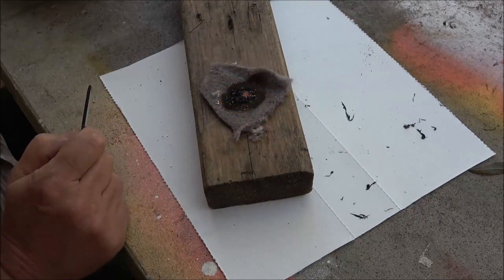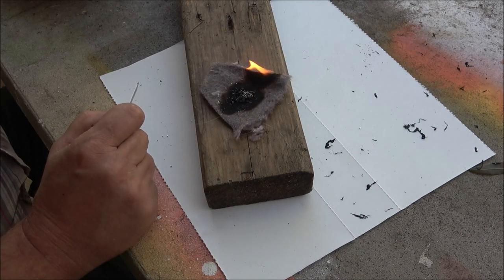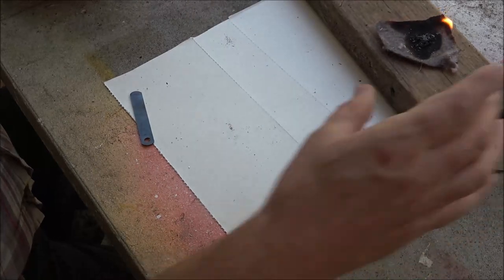Whoa — check that out! It lit it up! Awesome. Yeah, that's pretty cool.